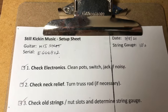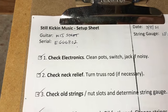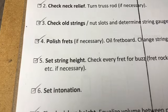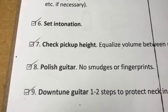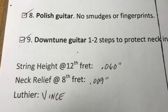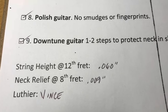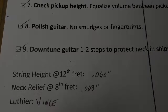To summarize what we did on this one: it's got 10-gauge strings. We checked the electronics, checked neck relief, changed the strings, polished the frets, set string height, set intonation, checked pickup height, polished the guitar, and down-tuned it for shipping. String height is 0.060 at the 12th fret; neck relief is 0.009 measured at the 8th fret. If you got anything out of this, please hit like or leave a comment below.